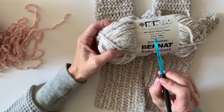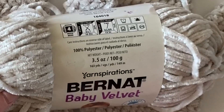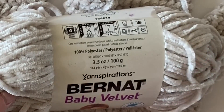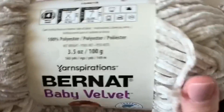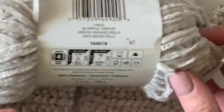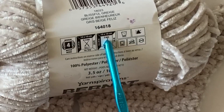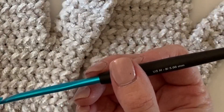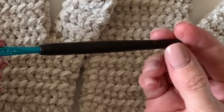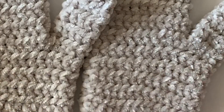I'm using Bernat Baby Velvet. If you come across the smaller skeins, you'll need two — one for each mitten — and you'd still probably have some leftover. They also come in a big 10-ounce ball and you would only need one of those. I'm using an H 5mm hook, this is my Susan Bates comfort grip. I've only been able to buy them at Joann's craft store. Let's get started.